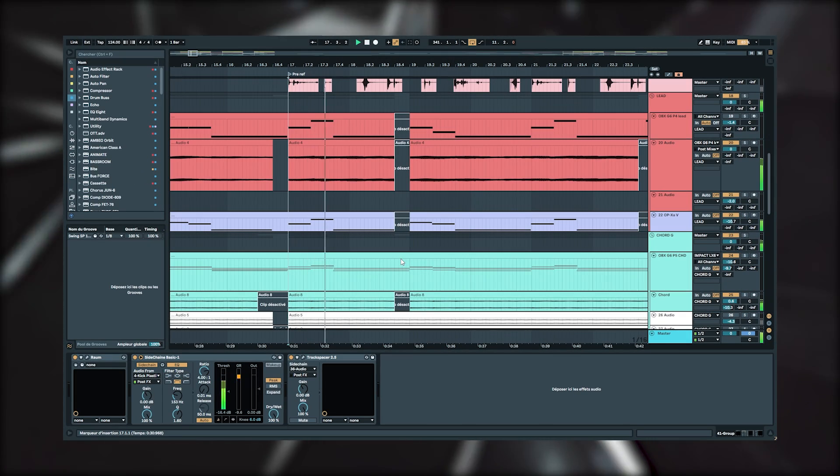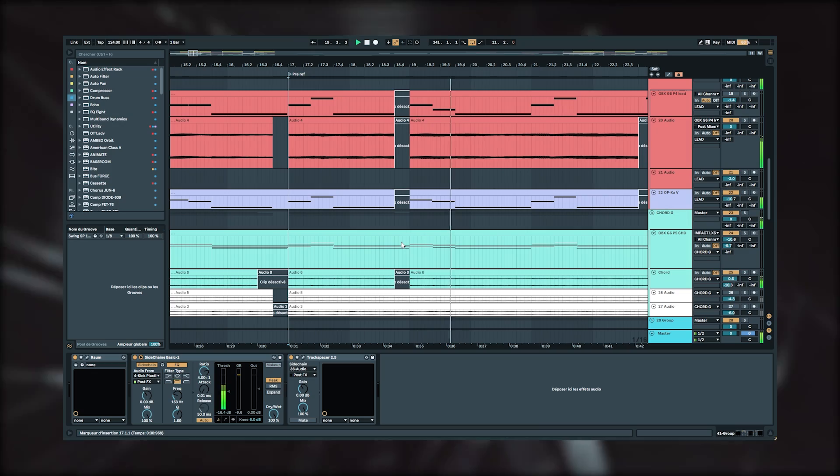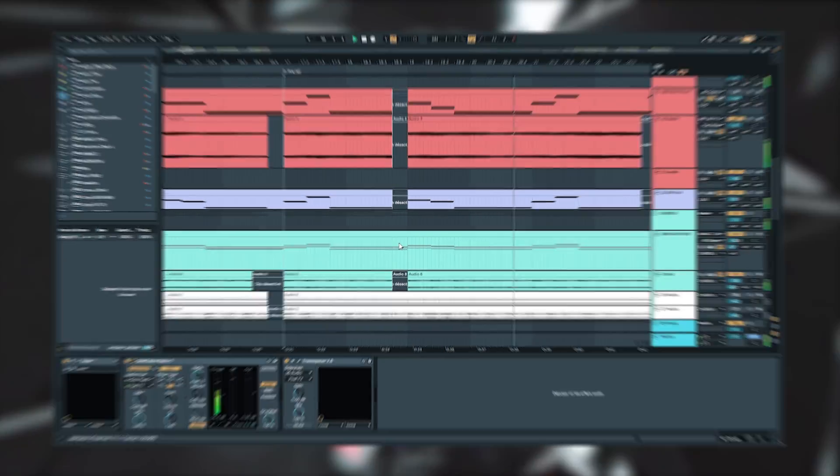Then in Ableton, I edited them a little bit to create a small break. Then I put two chords playing with a wide pulse wave, which gives a little movement and enriches the loop a bit.